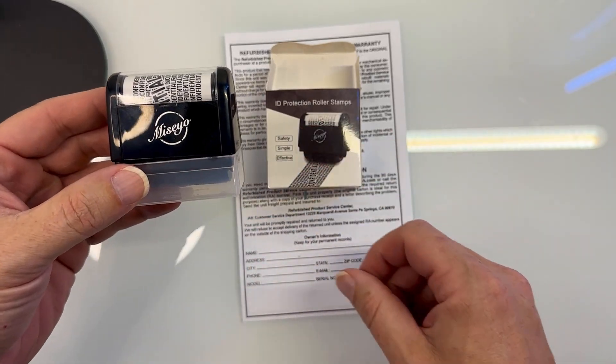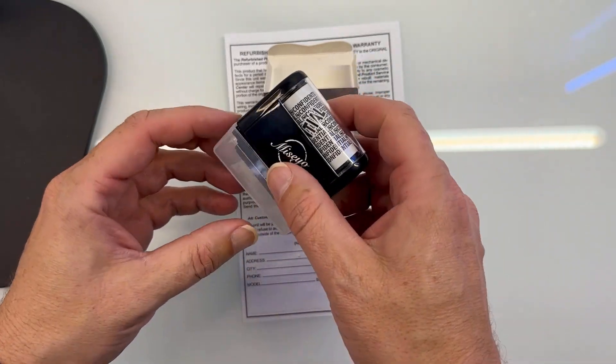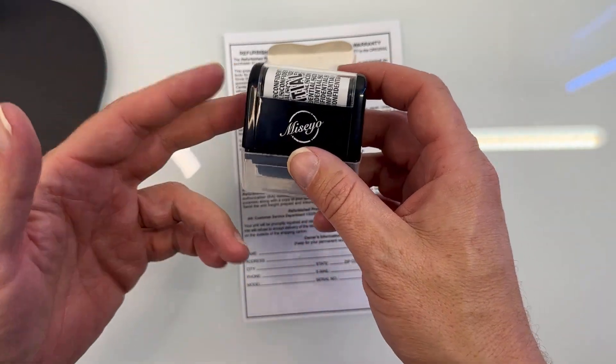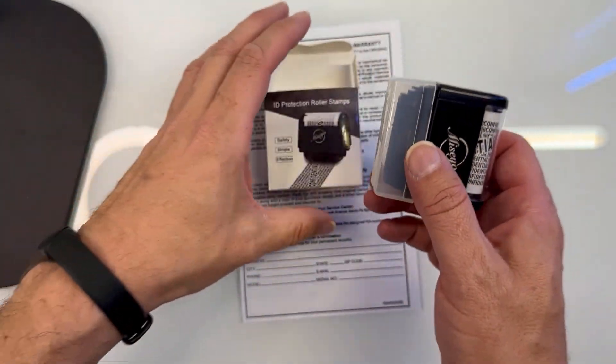This is just a quick look at this ID protection roller stamp. What this is for is if you need to mask over maybe your return address, mailing address, barcode, UPC code, anything like that — you can use this little thing that will do it for you.